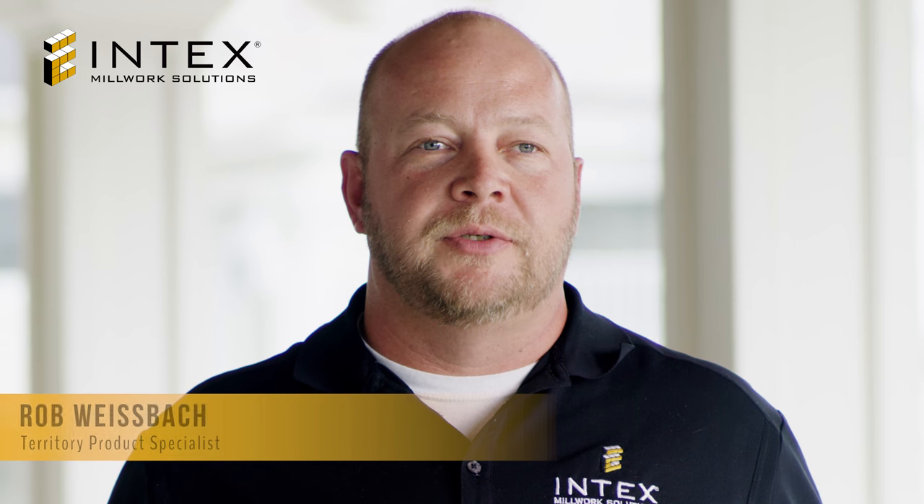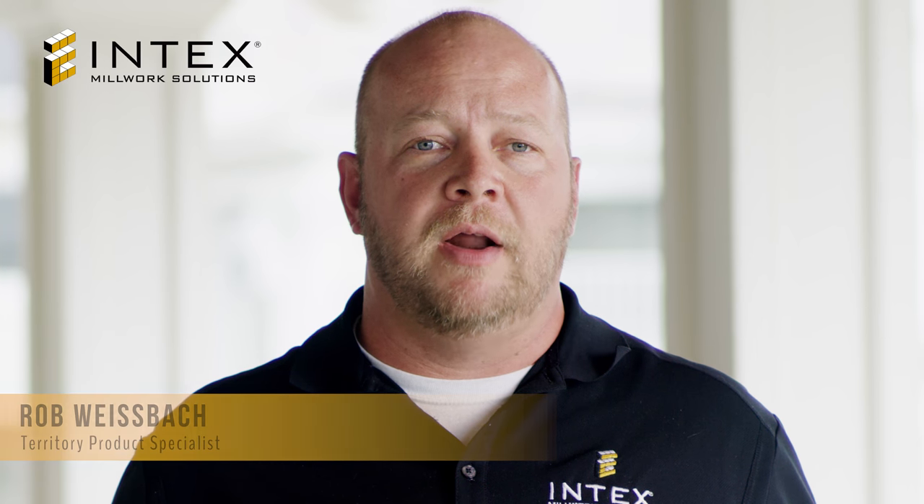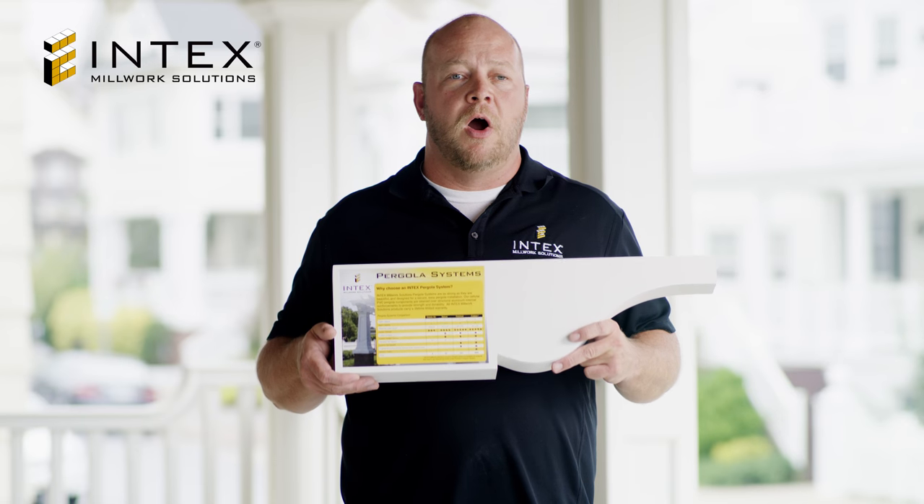Hello, I'm Rob from Intex Millwork Solutions. Each month we are taking a few moments to update you on some of our unique products. This month's featured product are pergola systems.